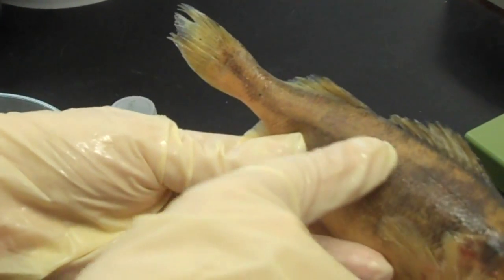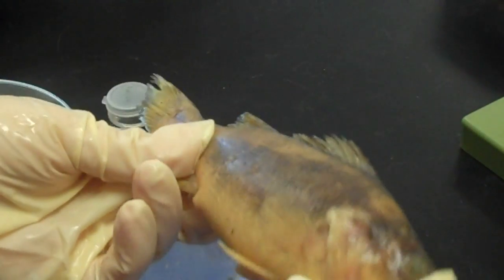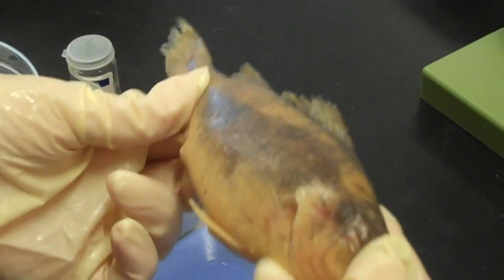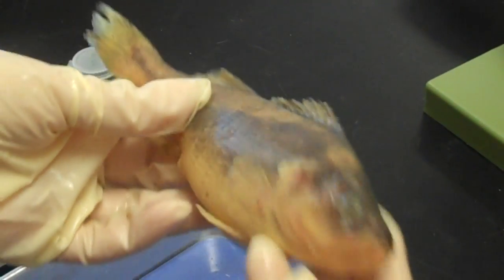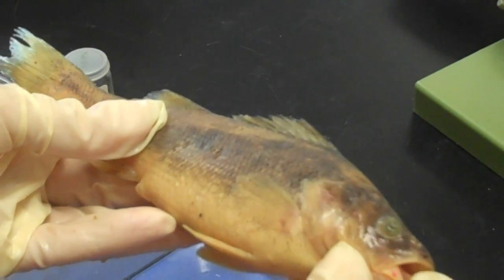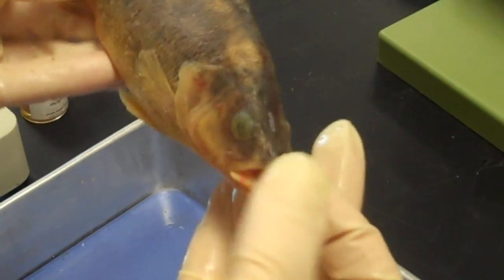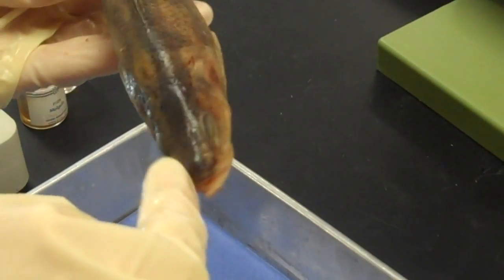You can also see the lateral line system here. It's a sensory system that detects vibrations and hydrostatic pressure changes in the water. This area would be called the cheek. The lower jaw is the mandible. The upper jaw is the maxilla. You can also see the nostrils here — the nares.